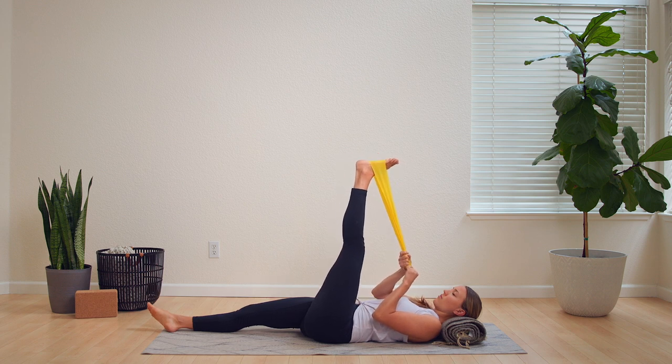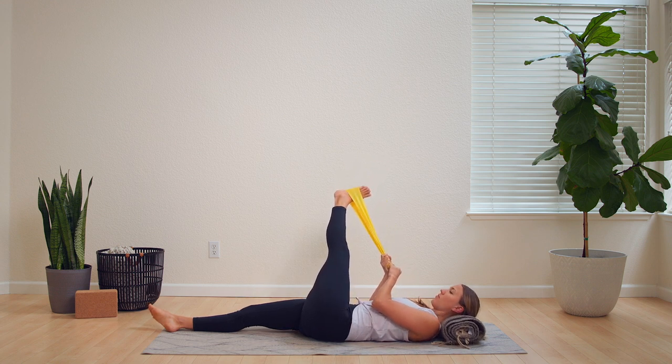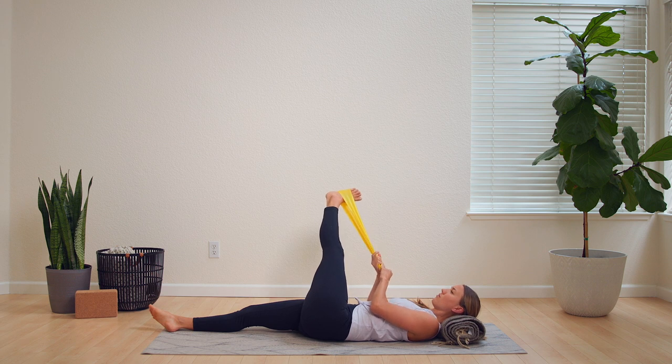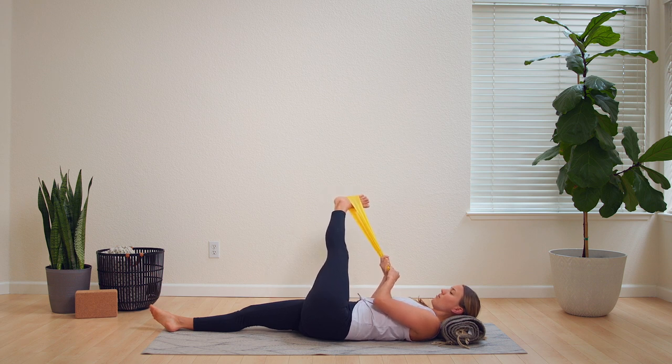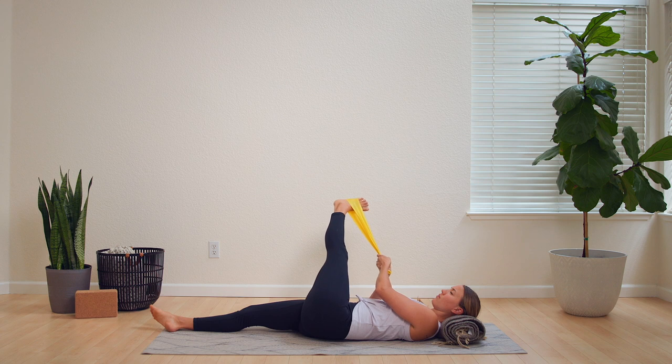Connect to the breath — nice, slow breathing. Drop that leg over to the opposite side of your body. You might notice a little bit more tightness on one side versus the other now that you're stretching your left side. I'm definitely feeling more tightness on my left side than I did on my right leg.